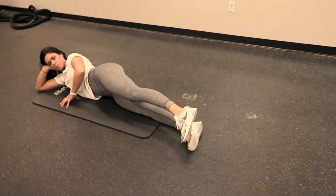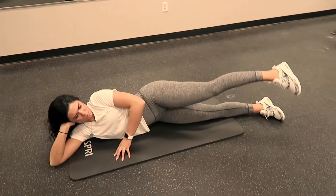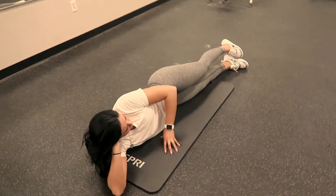Once you complete circles to the front, you will then switch and complete circles to the back, brushing your heels together on each rep.